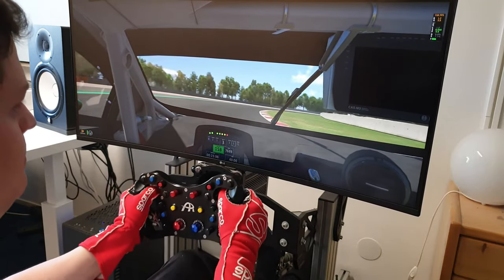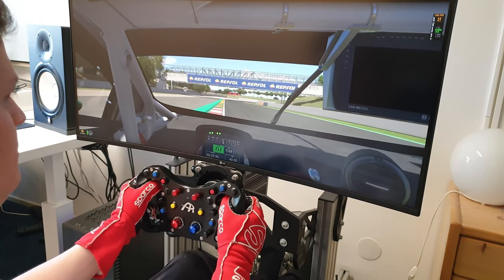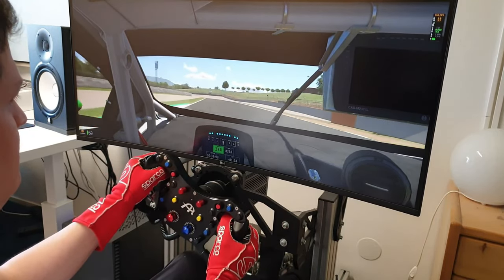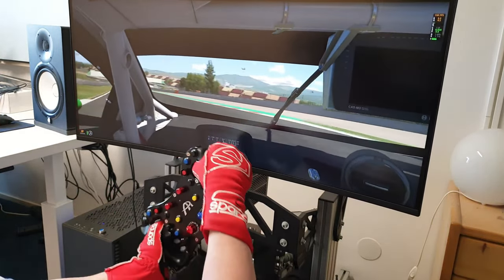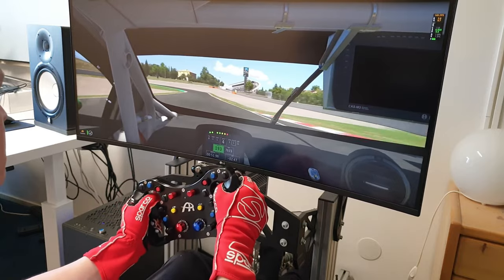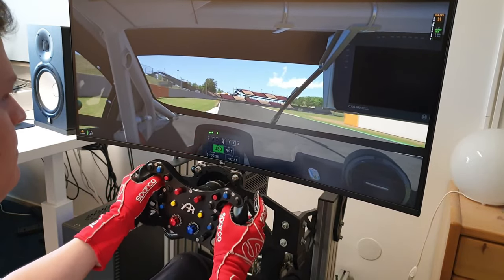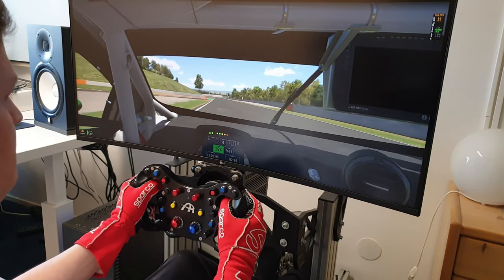I'm also going to include some more videos in the video description with more elaborate button testing, wobbling of the buttons, and showing the tolerances — so if you're interested look for the link in the description. Overall I am happy with my upgrade. The wheel is a nice step up in build quality and transferring the feedback through the great grips really stood out to me. I tried this wheel before at a customer's with Alcantara grips, but the way it feels with these rubber grips is a huge step up — like improving your wheel base.